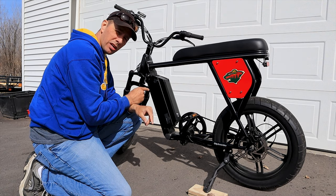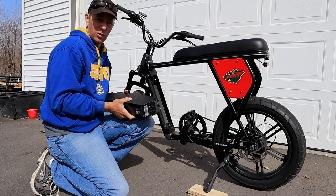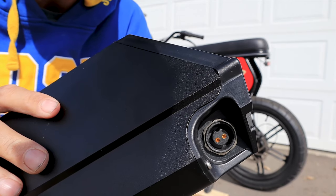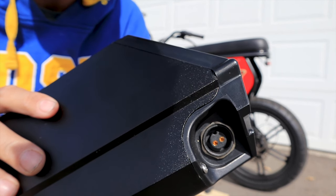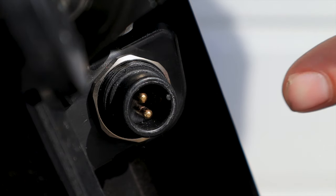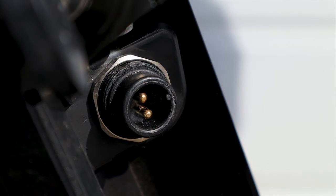First thing we're going to do is take the battery off. Then we're just going to take a look at the female terminals in there. They look like they're pushed out all the way, so that's good to go. Those male ends in there are pushed way back in there and they're barely making contact with the female ends when the battery is pushed in.